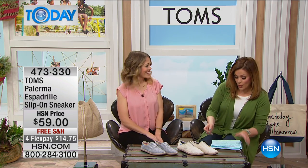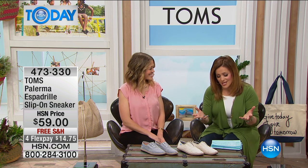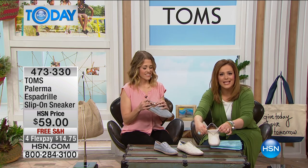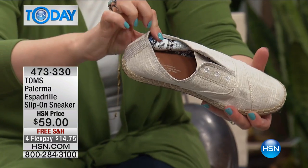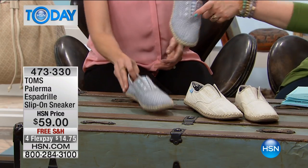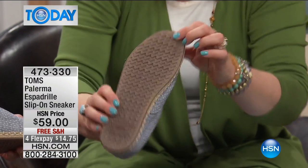This is our final item of the hour — the Palerma espadrille slip-on sneaker. It has a little athletic silhouette with the coolest design and materials. Slip on very easily, no laces, no hook and loop — nothing to worry about. There's an incredible elastic goring so you slip right in. Fun on the outside, fun on the inside. This color is called 'Natural,' and the Chambray features classic blue and white striping. Fourteen dollars and change brings these home, with a rubber sole.